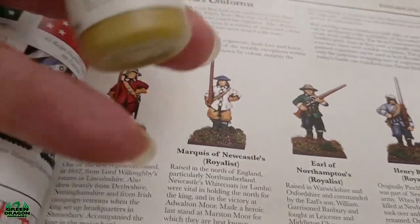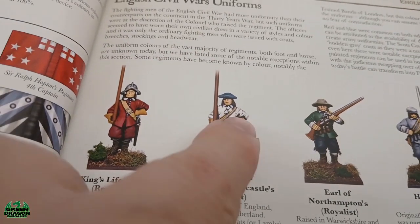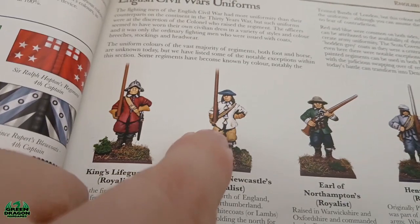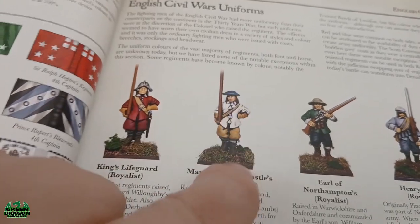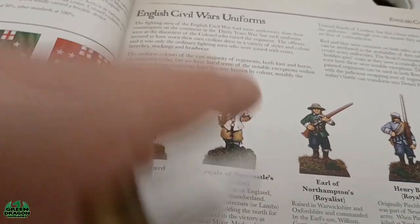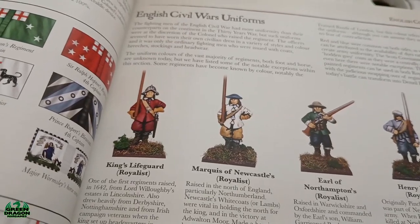What I'm going to do now is do the pants with orange ochre, and obviously with the pikemen I'll do the gloves and the cross straps as well, all the same color. Then that'll only leave me the boots, face, hats, and hair to do, and obviously the pikes or the muskets. So I'll get on with doing the orange ochre and then I'll show you what they look like after that.